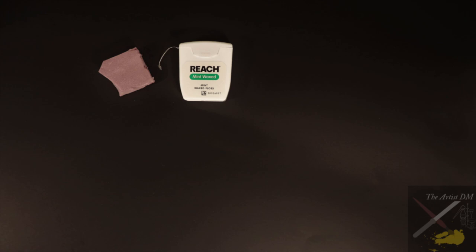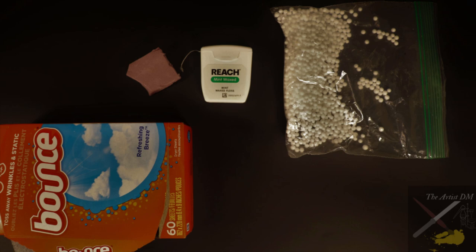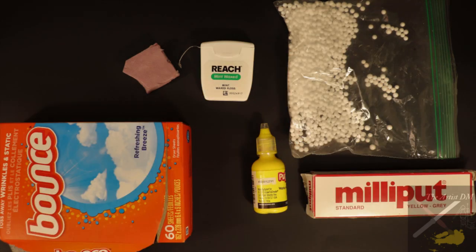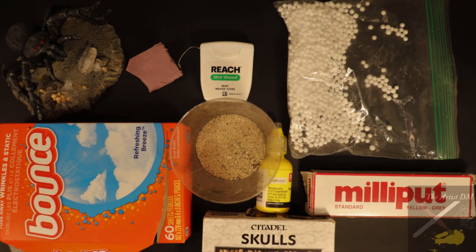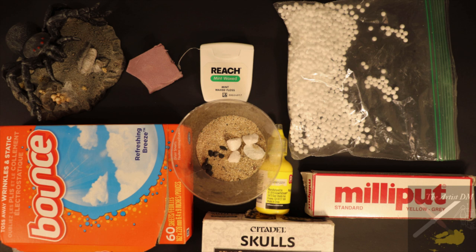Let's start with the materials list. You're going to need XPS foam for your base, some waxed dental floss, some foam pellets from Dollar Tree, some dryer sheets — run them through the dryer before you use them — some puffy paint, some Milliput, some Citadel skulls, a spider from Dollar Tree, some sand, some medium rocks, and some small rocks. Both the rocks and sand can be found at Dollar Tree.